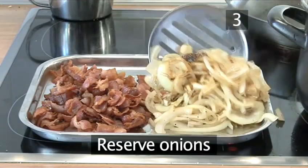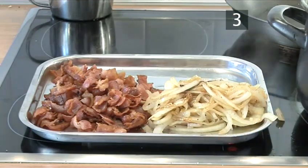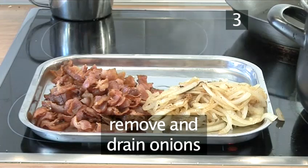Step 3: Reserve the onions. When the onions have become soft and golden, take them out and strain them.